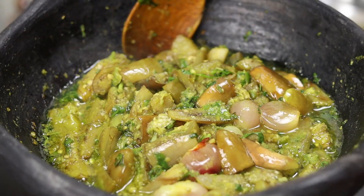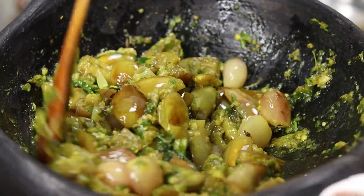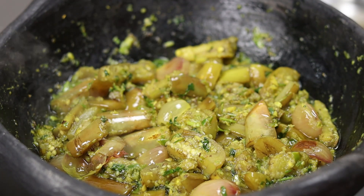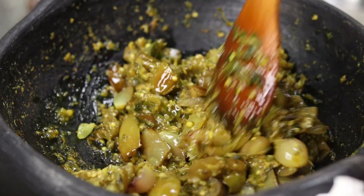Put it in the pan and let it go to the pan. Let's put it in the pan. We use the pan to remove it.